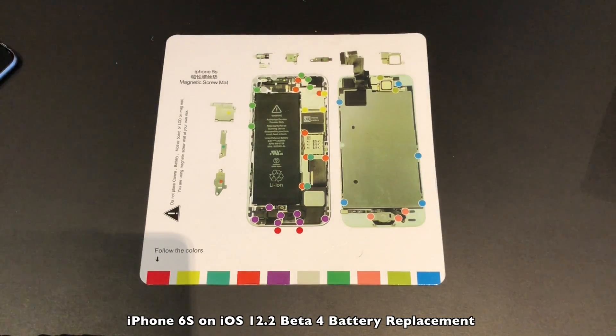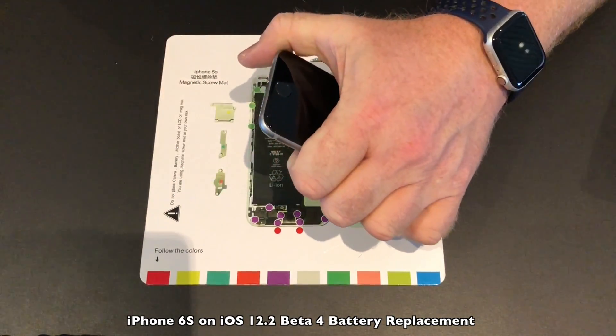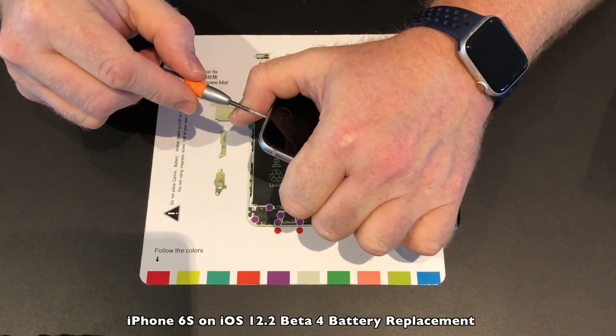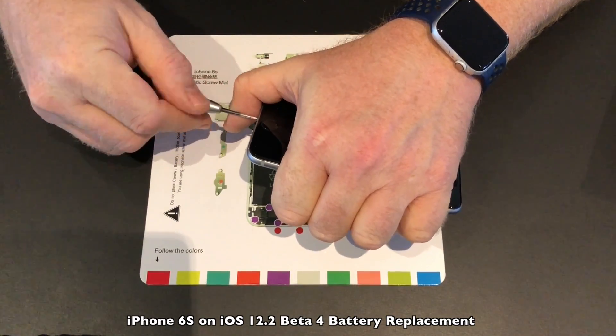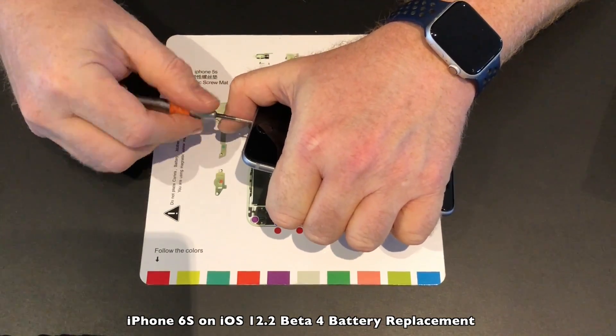First I will replace the device that has iOS 12.2 installed on it. Do not follow my video to replace your own batteries — there are much better videos out there showing you how to do this.